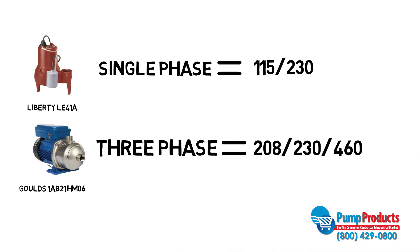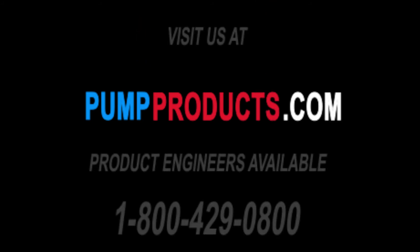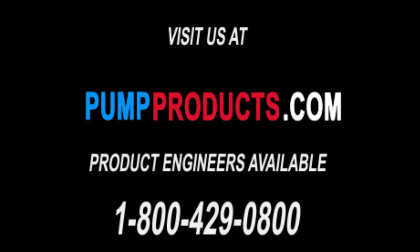Please note that different manufacturers use different notations, and PumpProducts.com abides by the manufacturer's description. Visit PumpProducts.com or call our application engineers at 1-800-429-0800 for all your pump needs and questions.